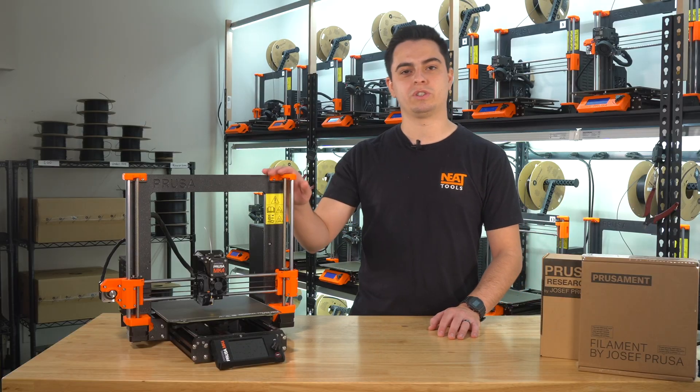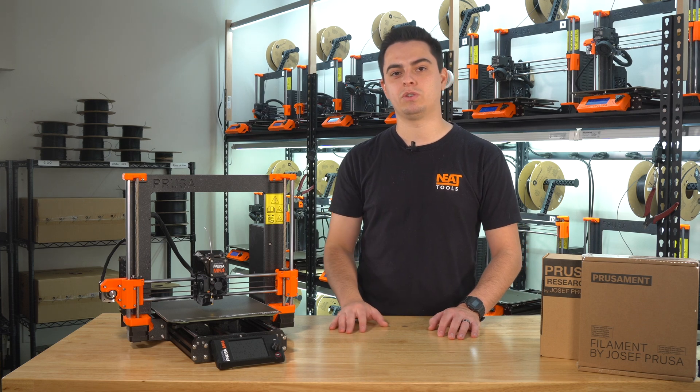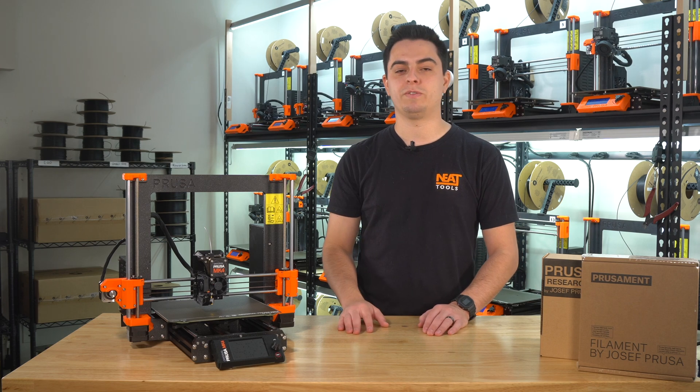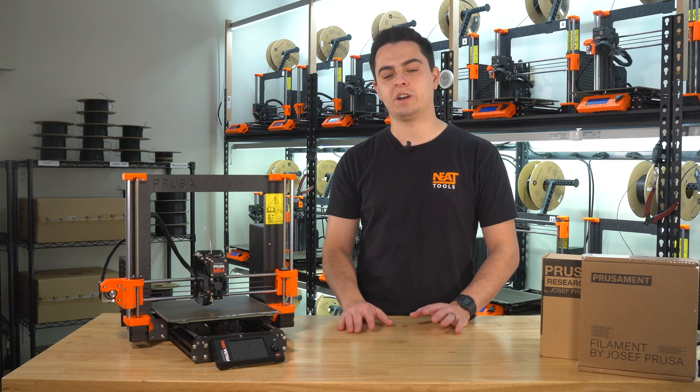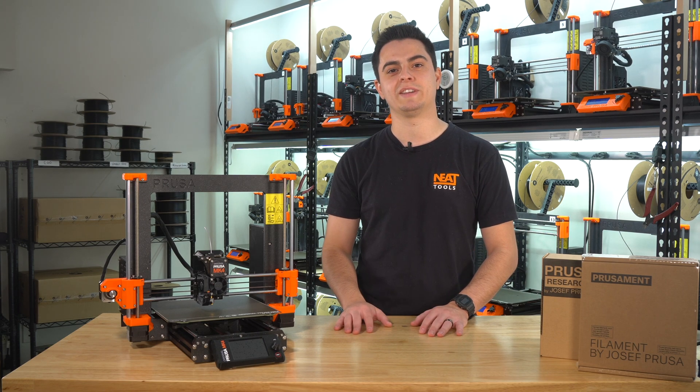So those are some of the features we're most excited for on the Prusa Mark IV. There's a lot more features we didn't cover in this video, so if you'd like to see a more in-depth view, let us know in the comments below. Don't forget to like and subscribe if you want to see more content like this. And if you're interested in checking out any of our products, you can check out our website at neattools.com. Thanks so much for watching, and we'll see you in the next video.